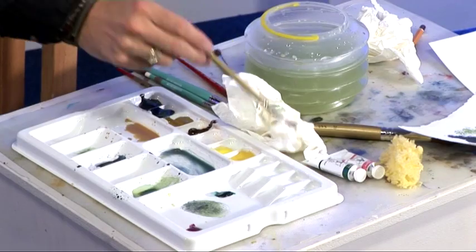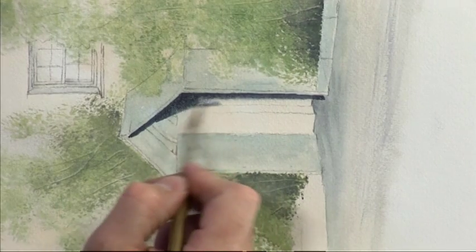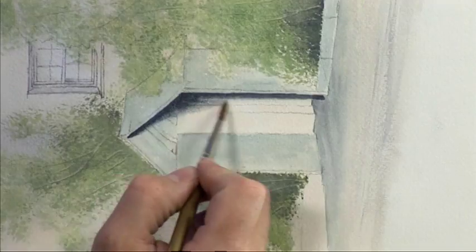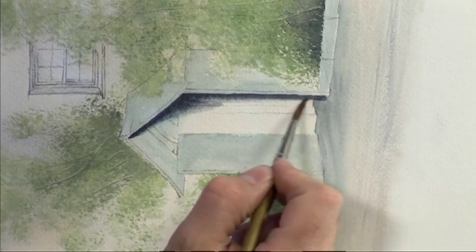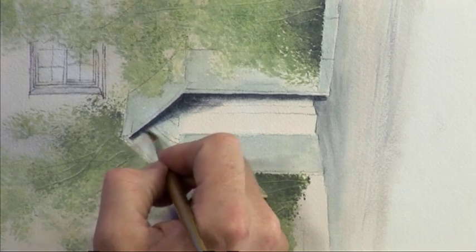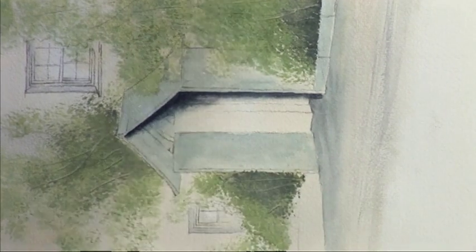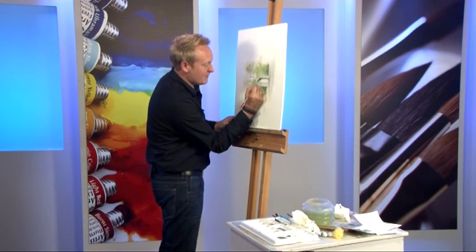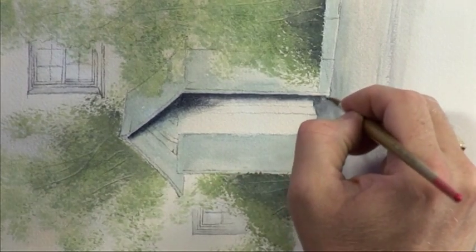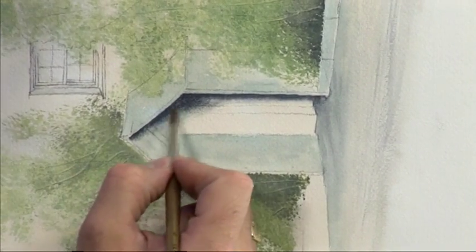Clean your brush, dab it on tissue a couple of times and then blend it away. Now blending is not easy - it's one of those little tricks that you need to practice. Best bit of advice is make sure that you don't have too much paint on the paper before you do it. So don't have it really saturated, almost like a dry paint. And don't have your brush soaking wet when you blend the colours neither, because otherwise you'll end up blending all the way down there and it goes too far.